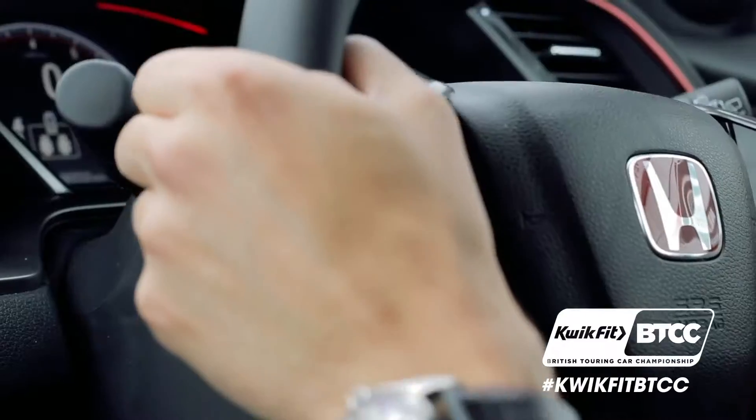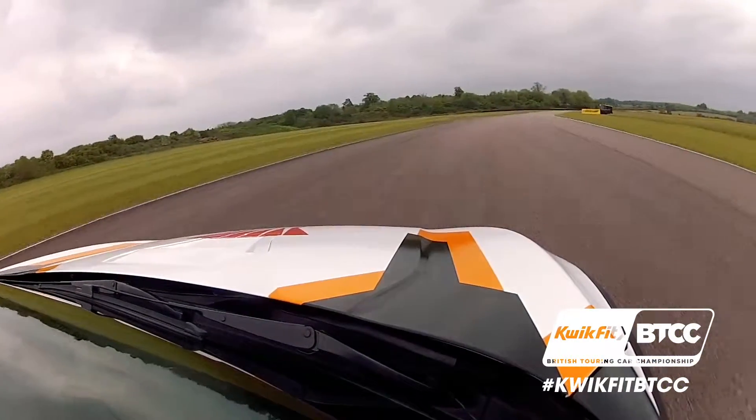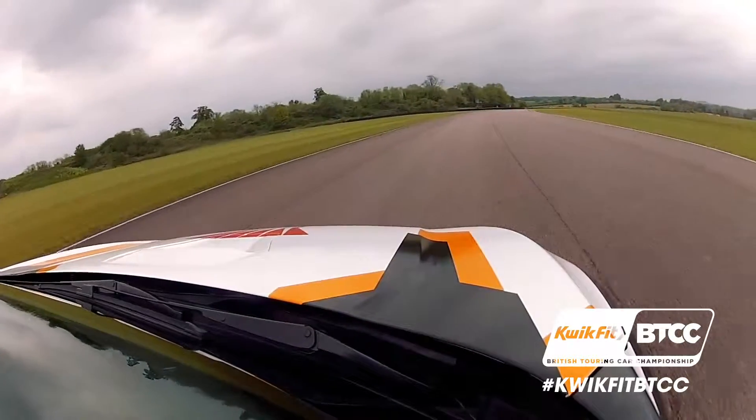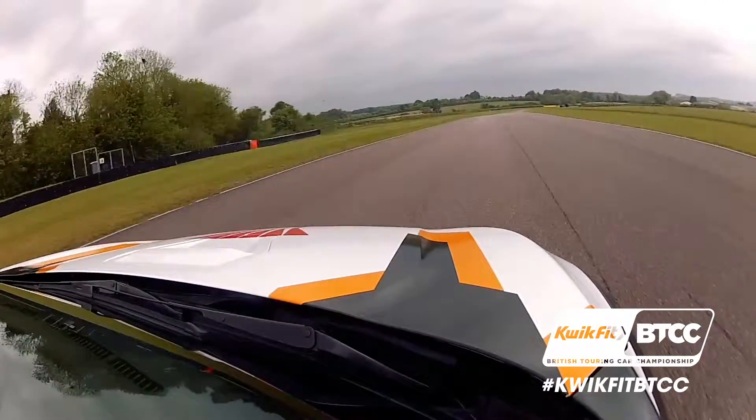Next we have a dab of brake and then we just throw it in, fifth gear, hard on the throttle on the way out, using as much of the motor as we've got under us. It's a great feeling on new tyres at this circuit.